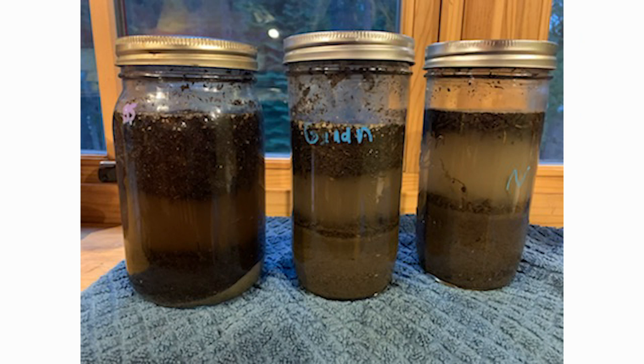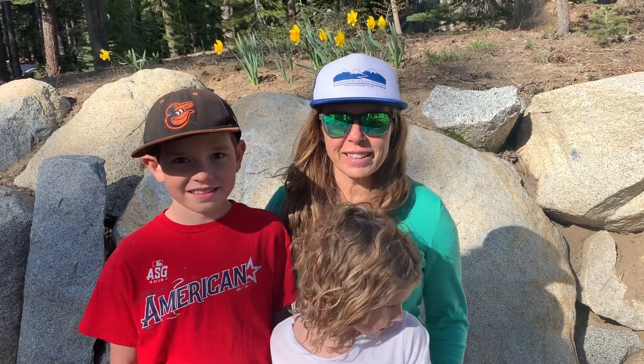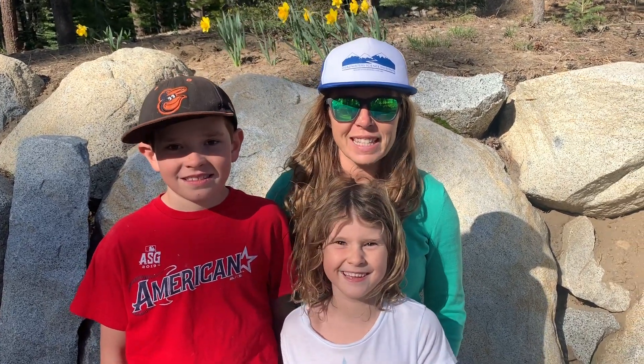Hi and welcome back to Reef on Friday Science Lesson. I'm Griffin and this is Mari and today we're going to be doing sediment jars. It's fun to study sediment — it can teach us about some processes of things like erosion.